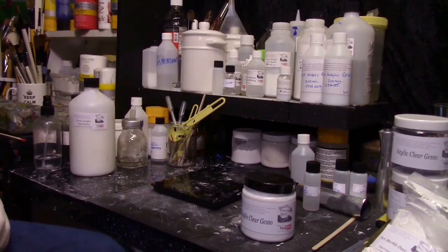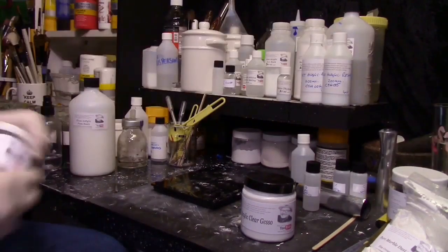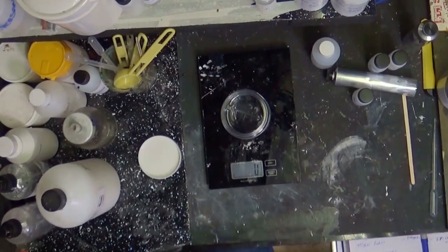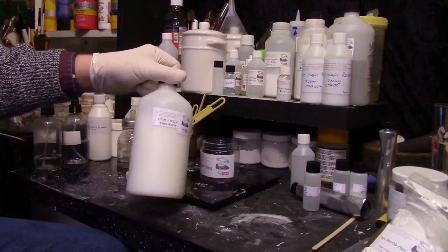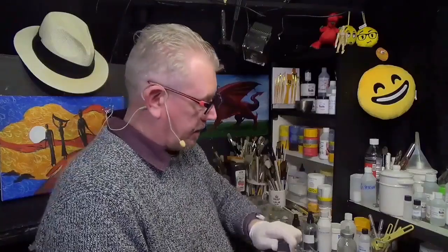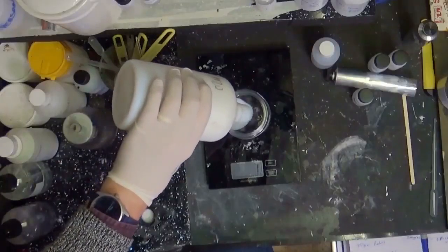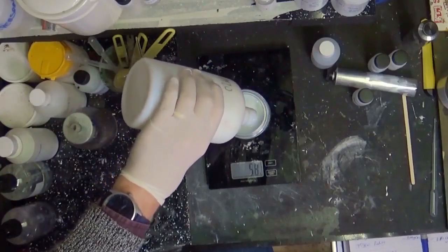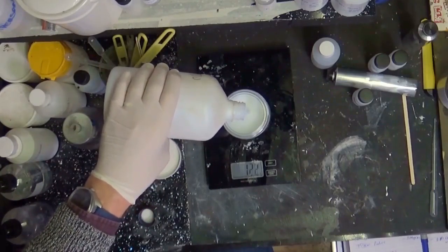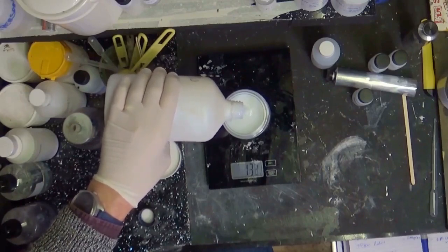Now for actually making this acrylic clear gesso. We put our pot onto our scales and tare them. We're going to need our pure resin — the one-litre bottle — and we need to pour 150 grams into the pot. This clear gesso is going to last you a long time. If you were to buy this in the shop it would be around the £12 to £15 mark — quite expensive.